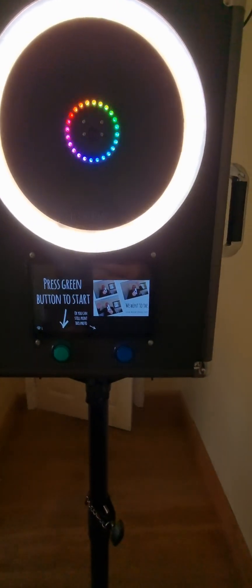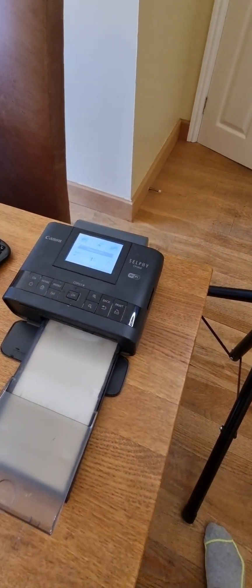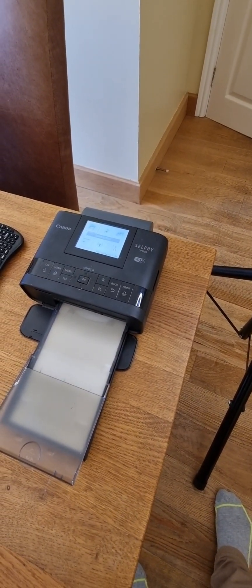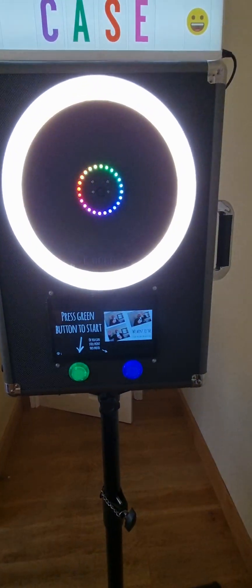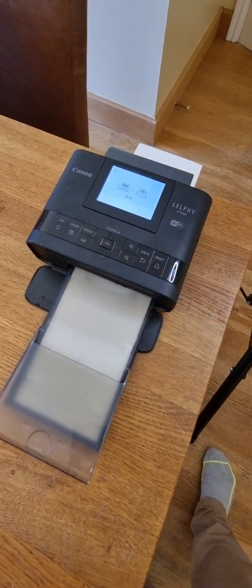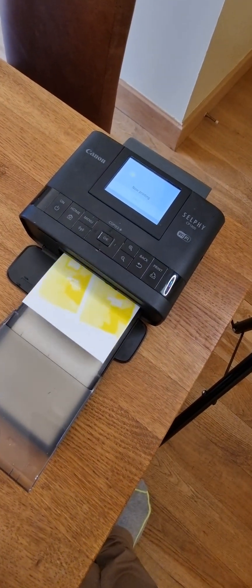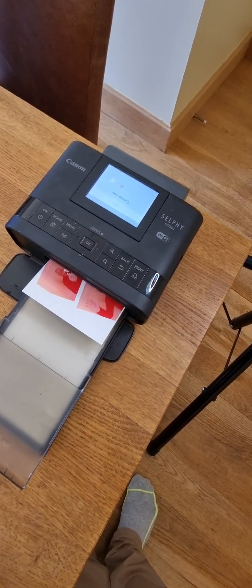If I press that, it should automatically send to print — I can see there's one print in the queue. This is a little dye sublimation printer, so it prints the colors separately. It prints the yellow first, so it all looks yellow initially. The printer is battery operated as well, so it should last quite a while on the battery, though it can plug into the mains if needed.